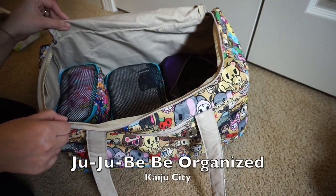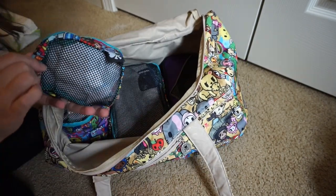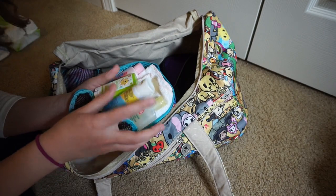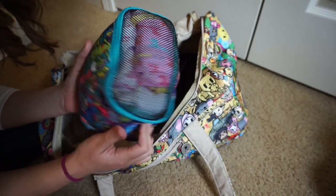Underneath I have the full set of the JuJuBe Be Organized and a Rusoji travel packing cube. To the side I have the small piece of the Be Organized in the Kaiju City print. In here I have travel wash for my kids, their toothpaste, sunscreen, little towels, and lotion.